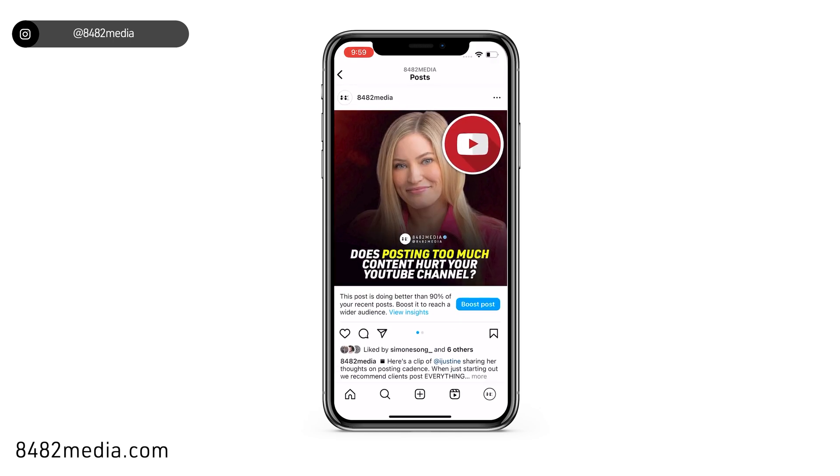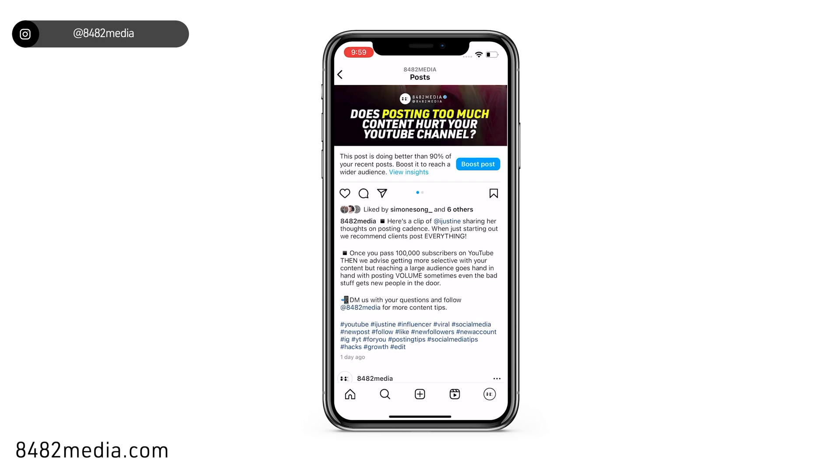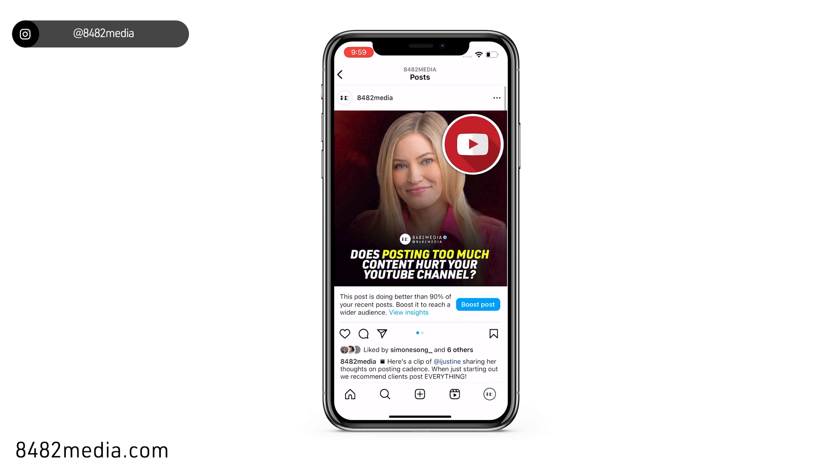If we scroll down now, we will see that we have our comments back — they're no longer hidden — and our like count can be viewed by the public.